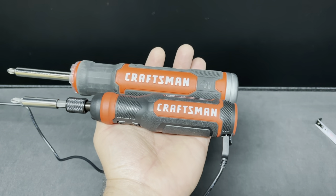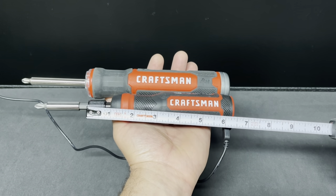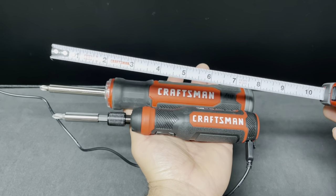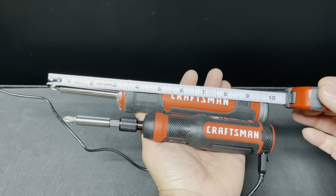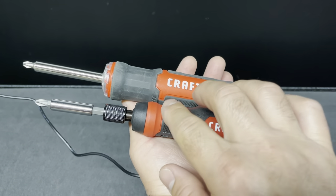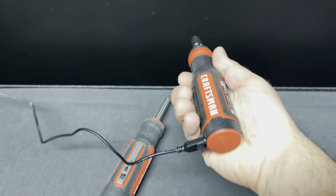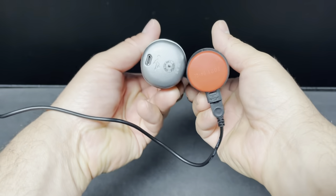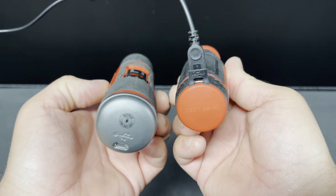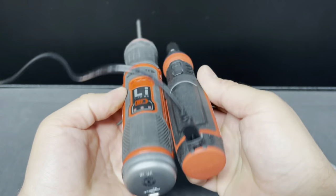Right off the bat, the biggest improvement from the old one is the size. Using my tape measure, the new one's body is six and a half inches long, about nine inches total. The old one is nine and a half to ten inches total. The end piece on the old one cannot be removed, but on the new one you can take that piece off and even put a bit in there. The diameter is a lot smaller too — the new one is from April 2021, the old one is 2019.